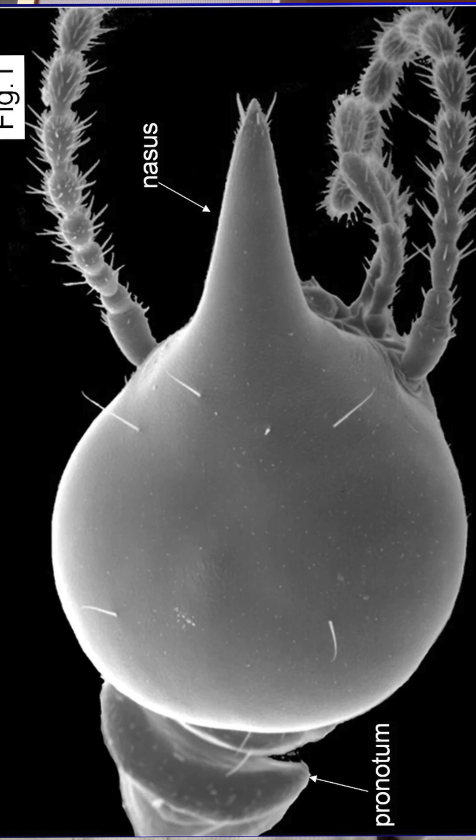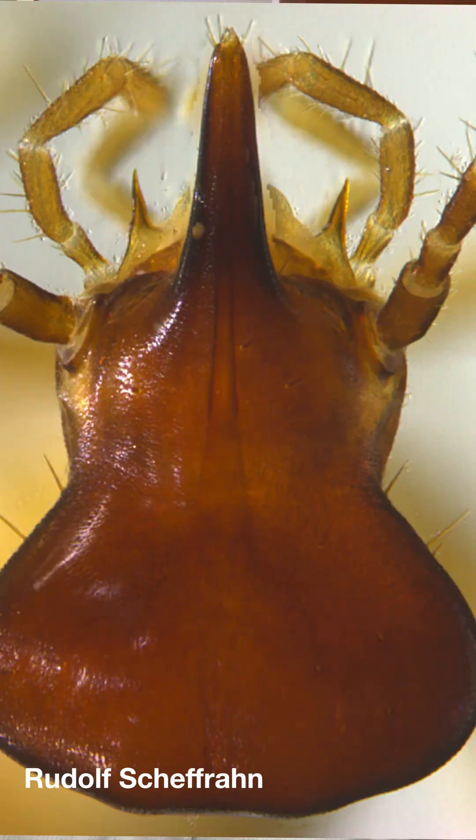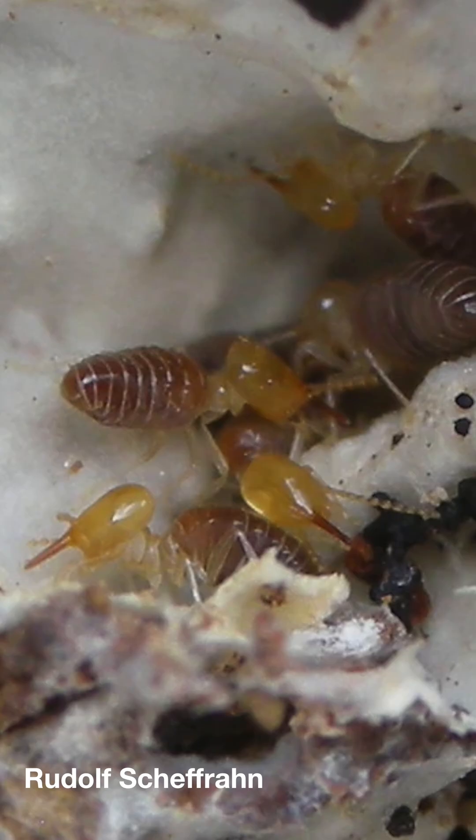This structure of a cone with a nozzle at the end is called a nasus in termites, and soldiers that have this are called nasutiform, or just nasutes. They really do come in all shapes and sizes — each species is not only unique by how they look, but also in what it is that they're secreting, and whether it's sprayed or just dabbed onto their enemies.